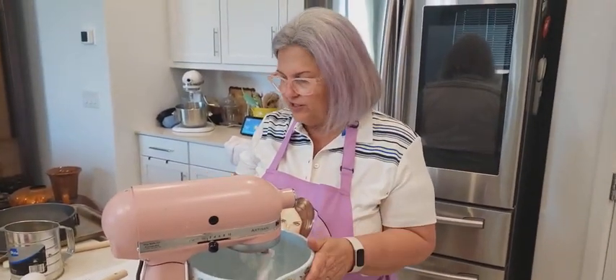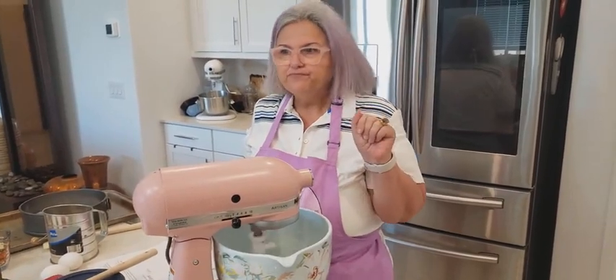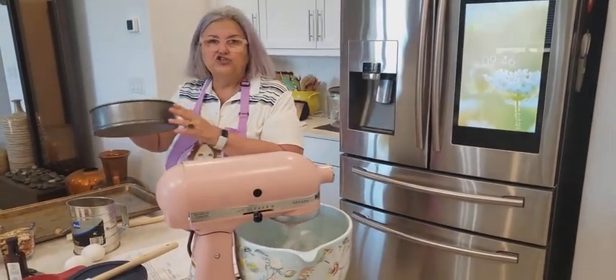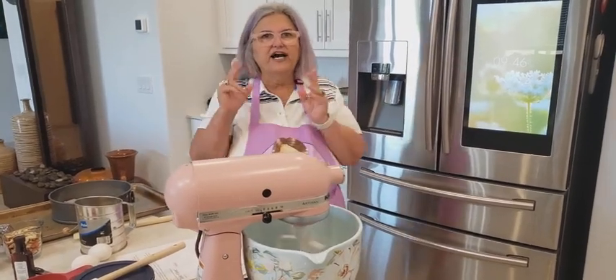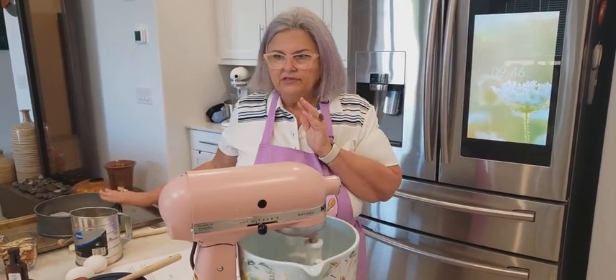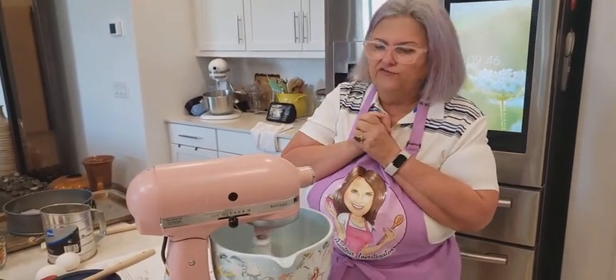We're going to give it a few minutes to cream and then we'll go over the rest of the ingredients while this is creaming. You're going to turn on your oven at 350. You're going to get yourself a springform pan and line it. If you don't know how to line your cake with parchment paper, watch one of my films — I'll show you how to perfectly cut parchment paper to fit your springform pans or any type of pan you need it for.